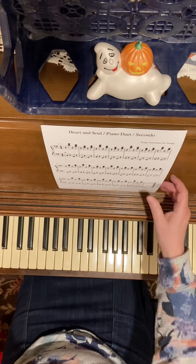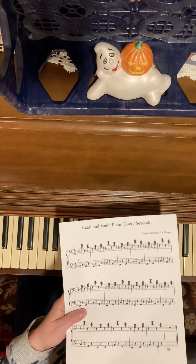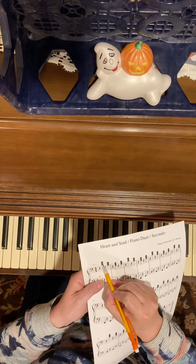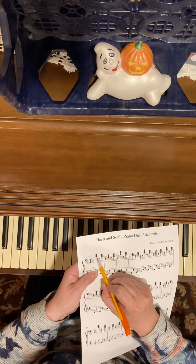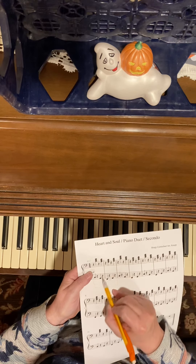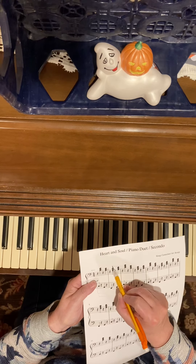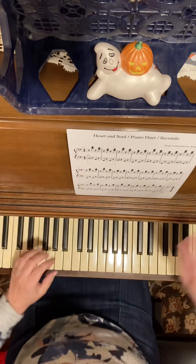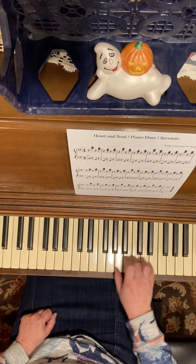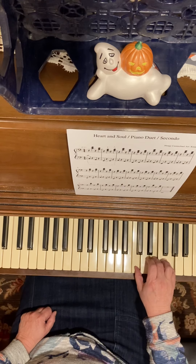Meanwhile, my right hand is playing a chord — four different chords. We have our C chord with middle C on the bottom. The name of the chord, when it's stacked like a snowman, is whatever's on the bottom: so C. Then skip down to an A, skip down to an F — and step up to the F chord, then the G chord, over and over. C chord: put my thumb on C; A chord: put my thumb on A; F chord: put my thumb on F; G chord: put my thumb on G.